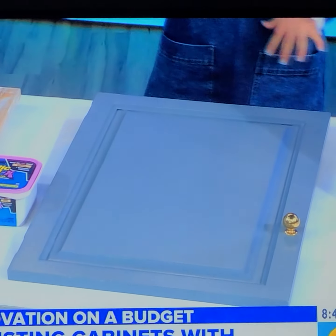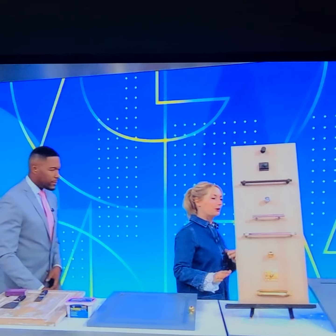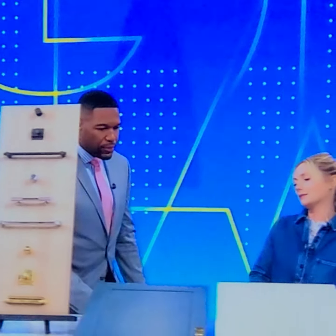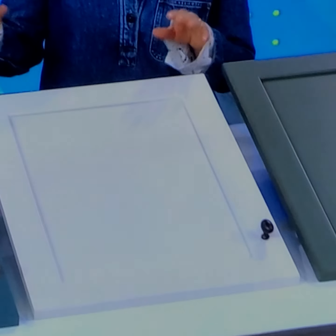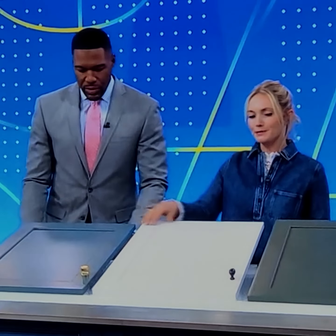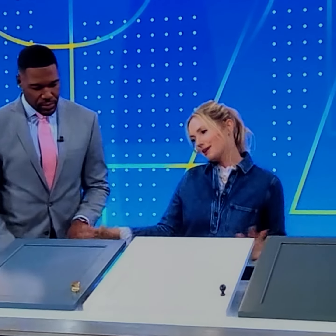There's a tutorial on the blog if you want to check it out — it's a really good solution. If you want to splurge a little bit, you can go with custom cabinetry, but that's going to cost a lot and have a long lead time. What you can do instead is just order new fronts for your cabinetry. Make sure you measure properly. These are shaker cabinets — in my opinion, they are timeless and go with every single style.